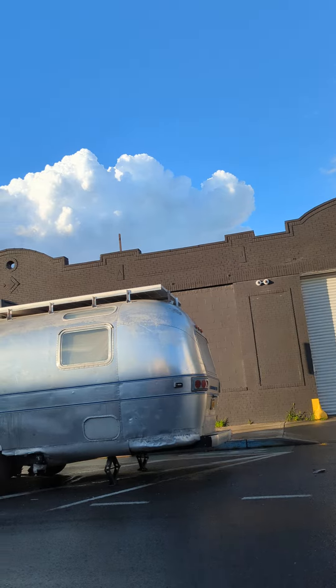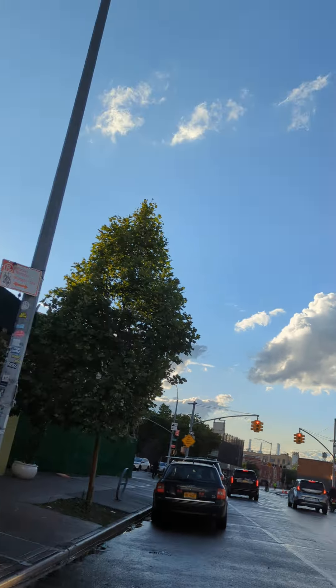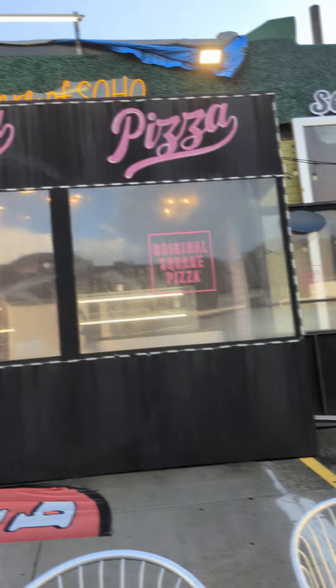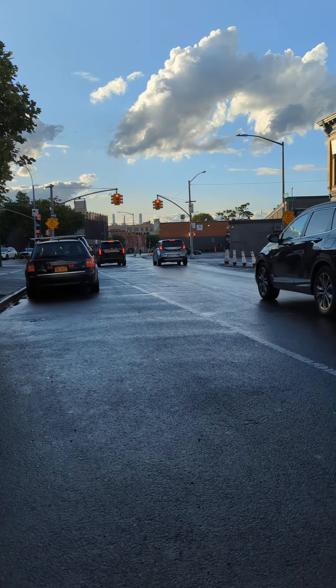I like this airstream right here. Really good weather — it just rained a little bit but it's very pretty. This is kind of an out-of-the-way pizzeria; it's in an industrial part of Bushwick and Williamsburg.